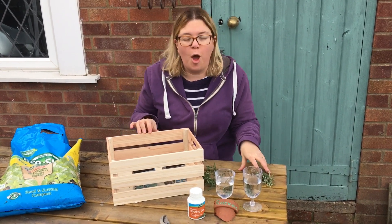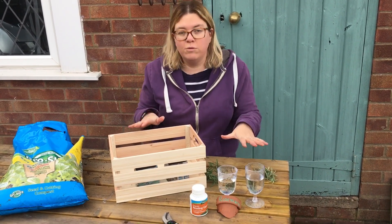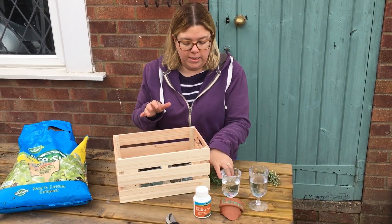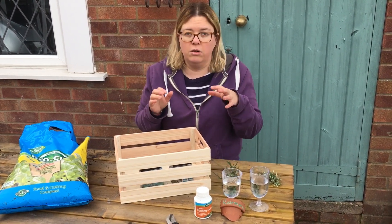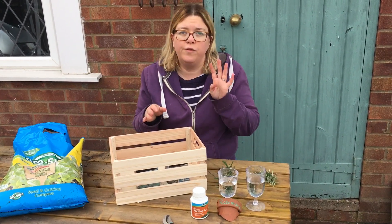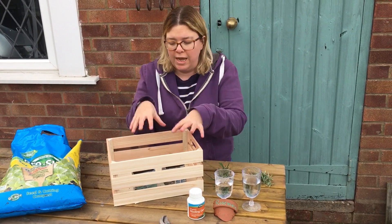Welcome to our second video from Homegrown Hair Garden. What I want to show you today is a little experiment we're going to try. I have plenty of rosemary and I want to start cultivating some, like propagating it off from cuttings. I've been doing a lot of research on this and there's four separate ways of doing it in pots.